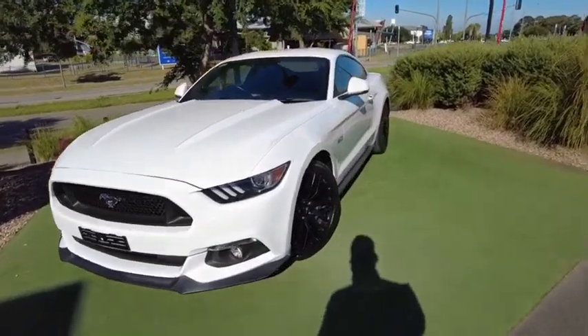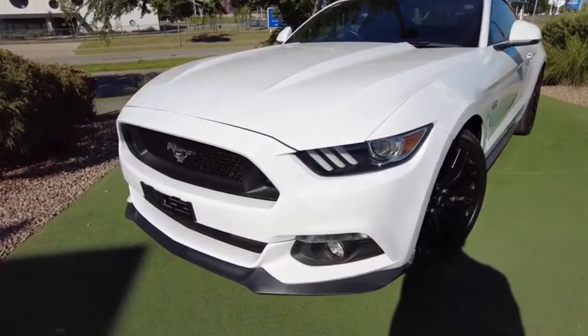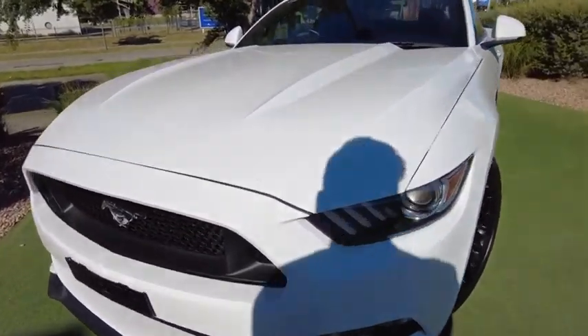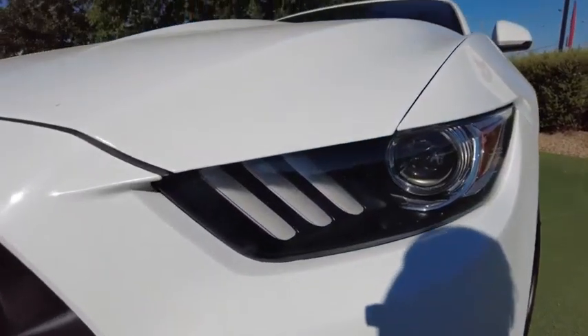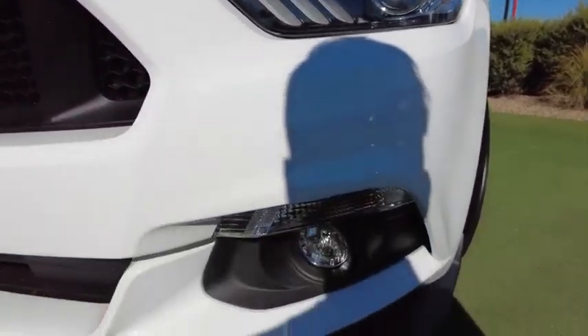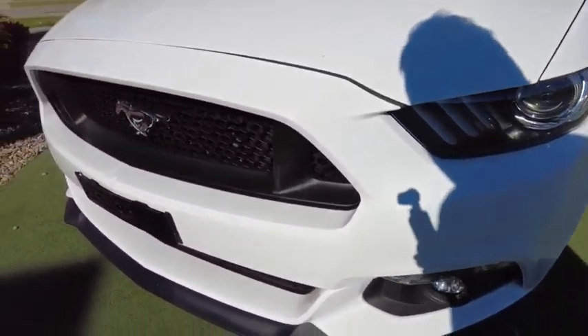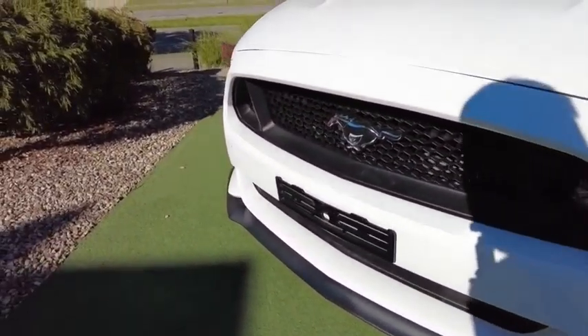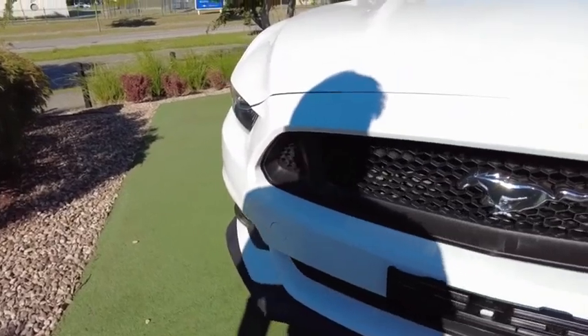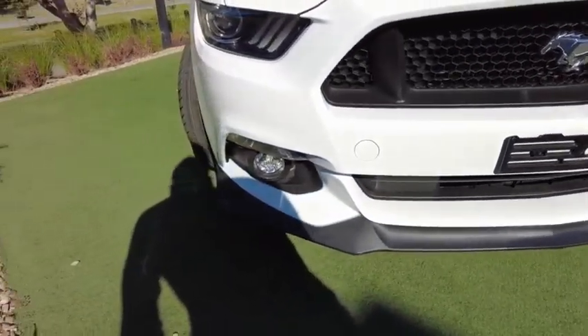As you can see, it's finished in white and is very beautiful as all Mustangs are. You've got your DRLs over here and your projector headlights. You've got your fog lights over here. You've got this very large grille to help cool that radiator. It's a beautiful front splitter — no marks on it.